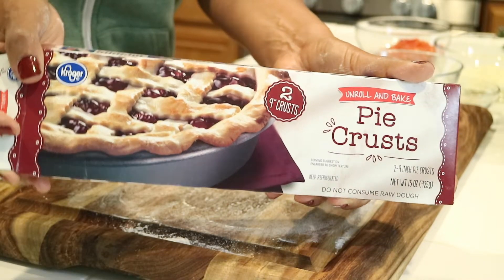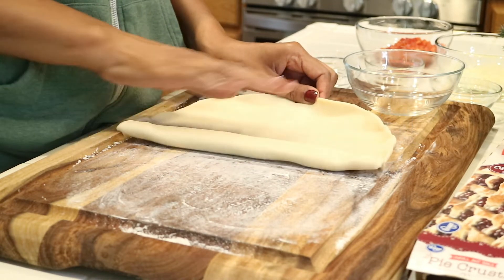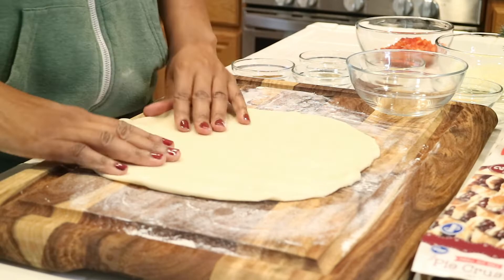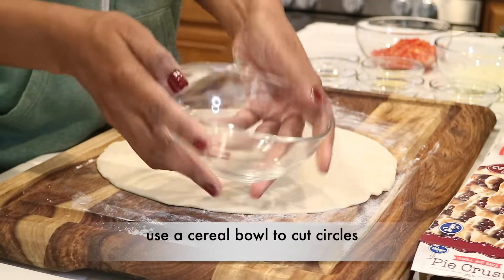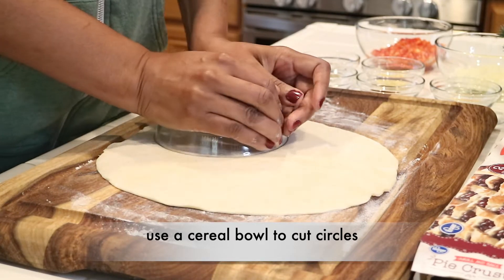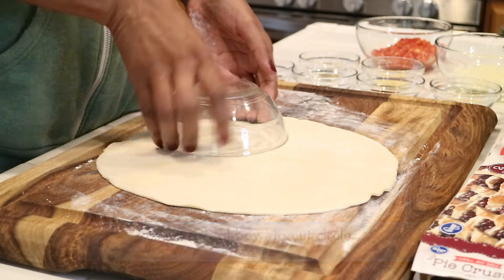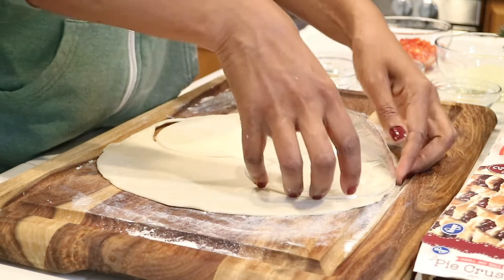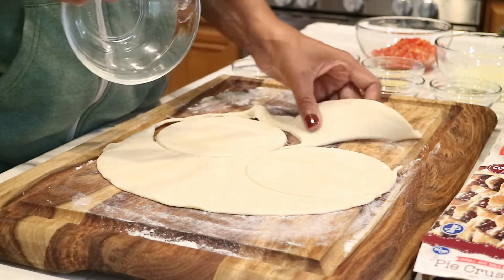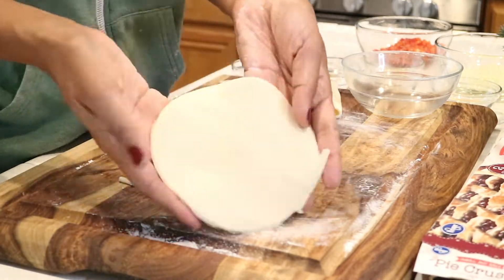This is the dough I'm going to use — it's simple pie crust. You can find it at any grocery store, and it comes in a package. I'm just going to roll it out and cut circles. I'm going to grab one of my bowls and just press it into the pie dough to make circles for the empanada. I'm pressing the bowl into the dough, and now I'm going to separate it — and you can see the cutouts.